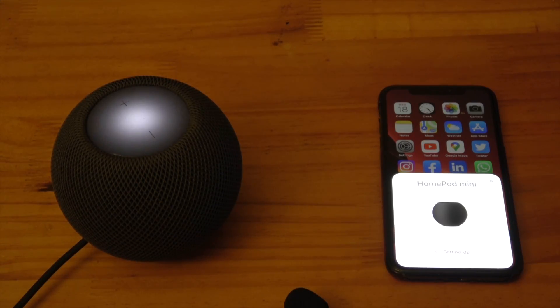Siri will then introduce itself and give you suggestions on what you can ask. "Hi, I'm Siri. Welcome to HomePod." Once you've done that, you're ready to get started and have fun.